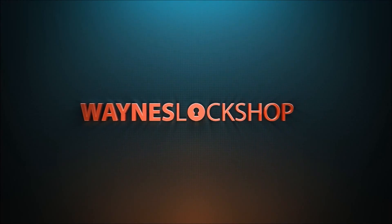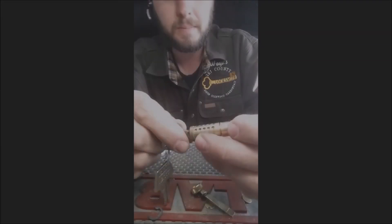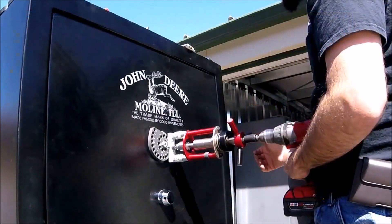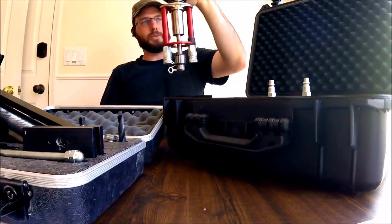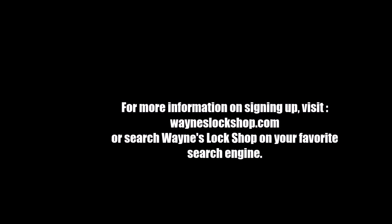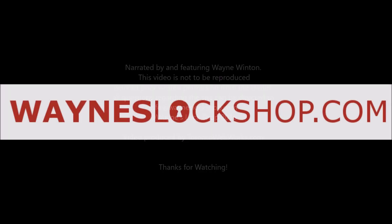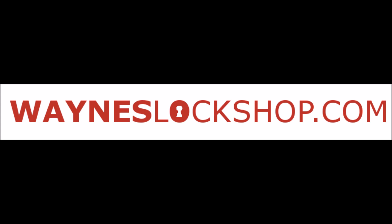Wayne's Lockshop — we strive to be the leading resource in tips, tricks, and educational videos for locksmiths. Videos are added every week on topics ranging from rekeying high security locks to marketing your locksmith business, and everything in between: safe openings, car openings, installation, tool reviews, and bypass methods — all on this secure website built by and for locksmiths. If you are a locksmith and want an inexpensive resource that will prove invaluable to you and your business, please sign up today at wayneslockshop.com.